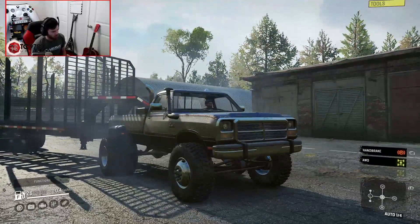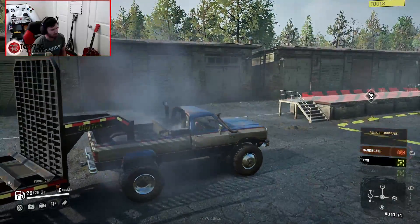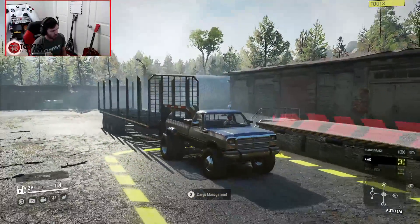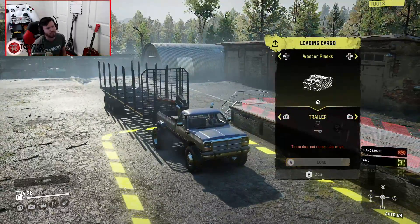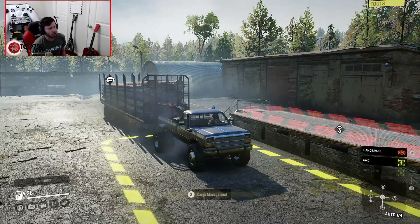Those are like 40 or 41-inch tires, and that definitely suits this purpose much better. The trailer sits a lot more level too. So let's stop right here in cargo management and see how this actually does hauling a load of long logs.